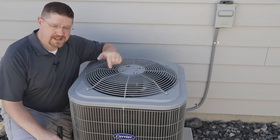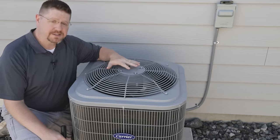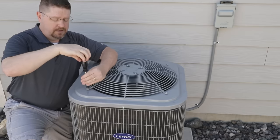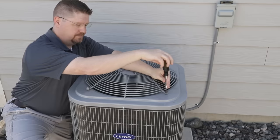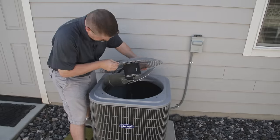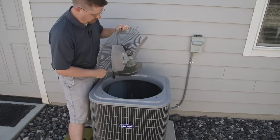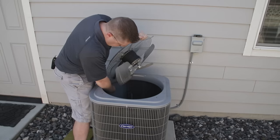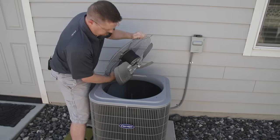With the power turned off, we can remove the fan assembly, which is important because we're going to be cleaning from the inside out, not from the outside in, so we've got to get access to the interior of the unit. These fans usually only have four connectors and it will vary from manufacturer to manufacturer. There's usually a wiring harness that goes from the interior into the fan motor and it might be a little tight — be careful you don't pull too hard because you don't want to damage anything.